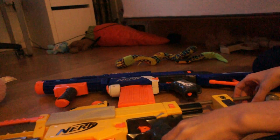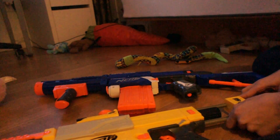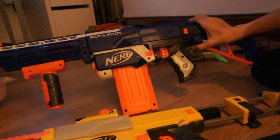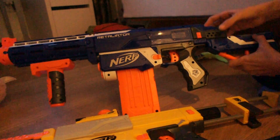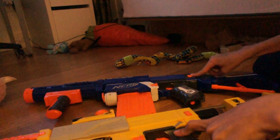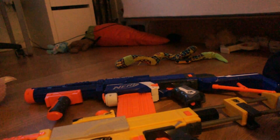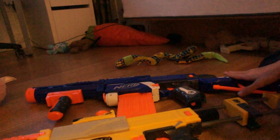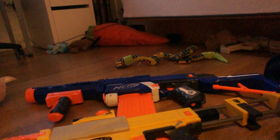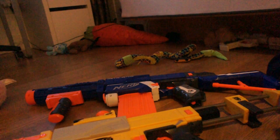If you're on a budget or you have a small space, I'd recommend the Recon — it does come with string-light darts. But the Retaliator comes with a shorter stock, and if you have both, the stocks are interchangeable so a little kid can play with it. I always recommend the Retaliator no matter what — it's much more stable.